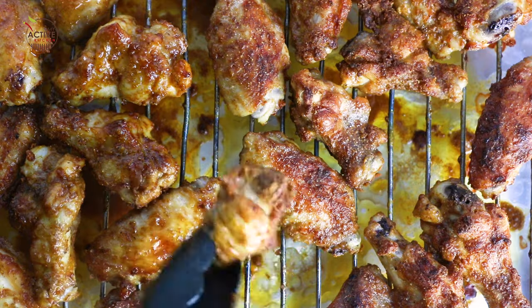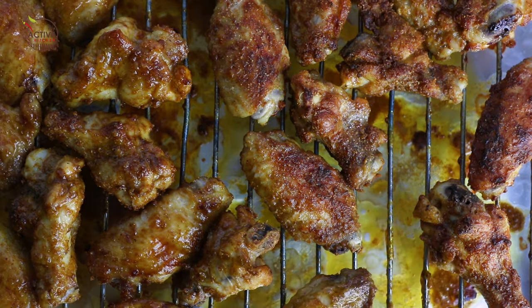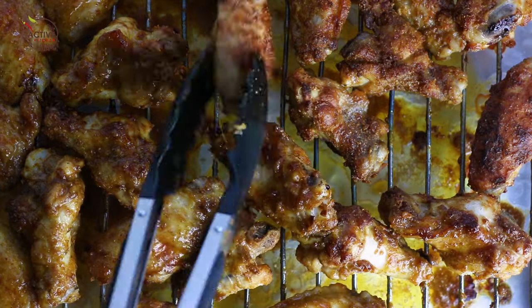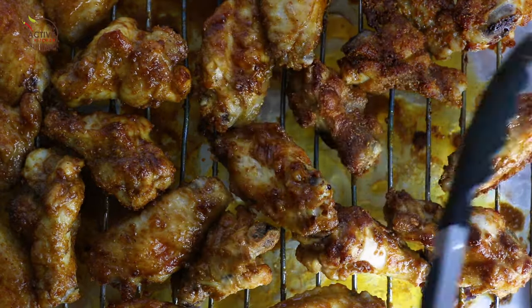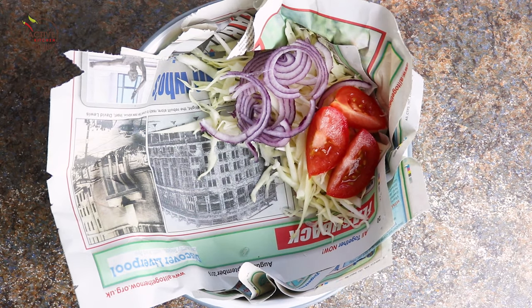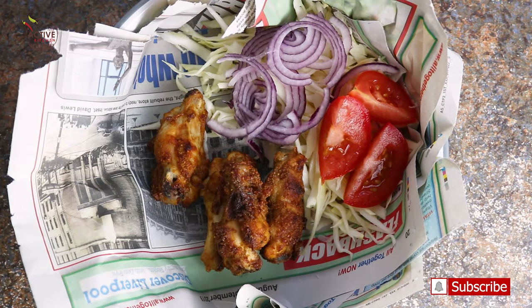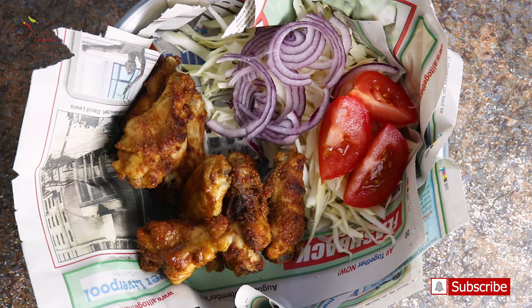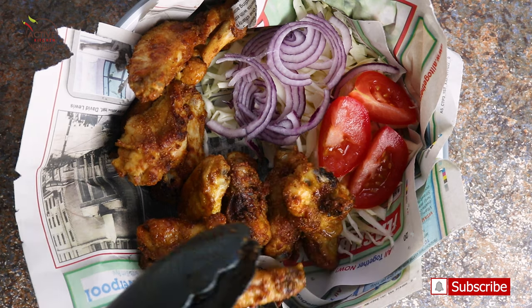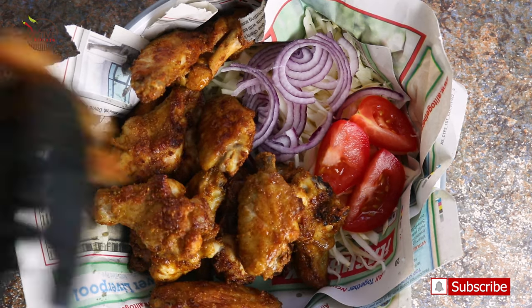Hold on — don't eat it just yet, because you need some special ingredients for your suya. Can you guess what the special ingredients are? Yes, it's old newspaper! Old newspaper and some side salad — I've got some sliced onions, some sliced cabbage, and some sliced tomatoes, with my well-done chicken that falls right off the bone.